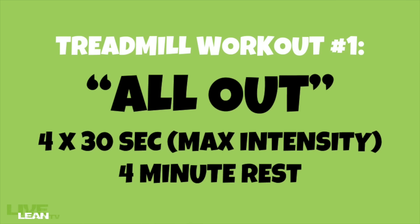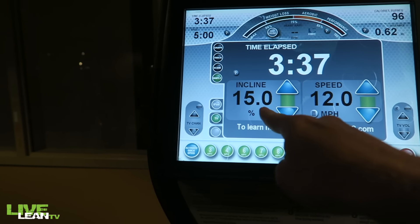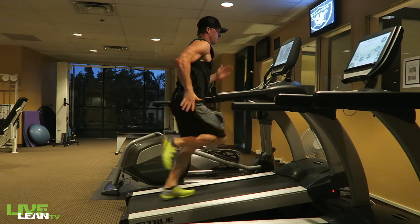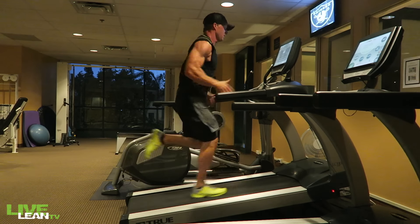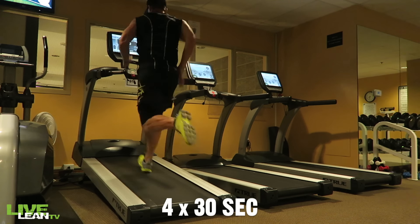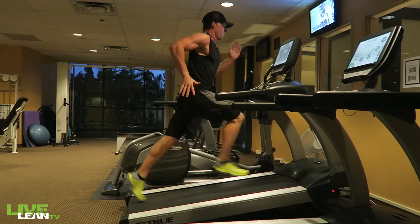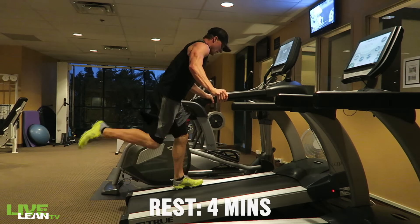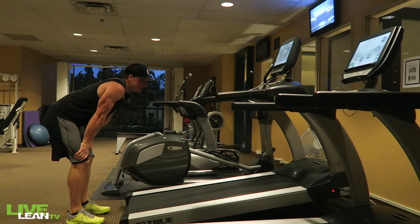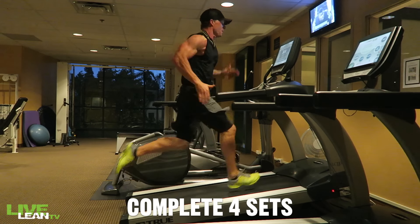Treadmill workout number one: all-out 30-second maximal sprints. Set the speed as high as you can handle with the incline on at least 1.0. If the max treadmill speed is not fast enough, increase the incline until you max it out. Complete four sets of 30-second all-out maximal sprints — this means you are running as fast as you absolutely can. After 30 seconds, rest for a total of four minutes to allow your heart rate to drop and your body to properly recover so you can reach maximal intensity on your next sprint. Repeat for a total of four sets.